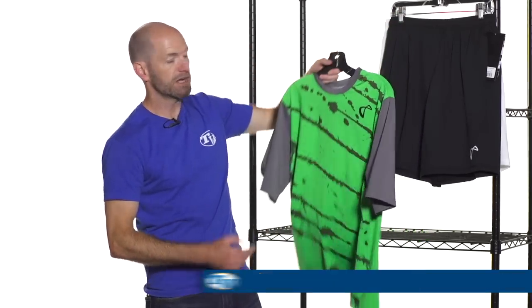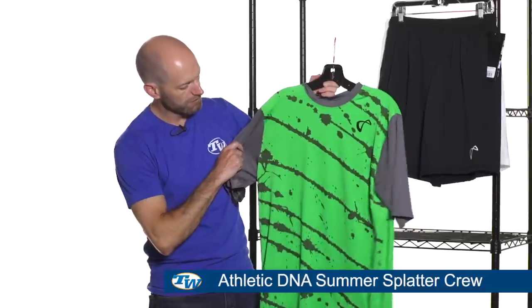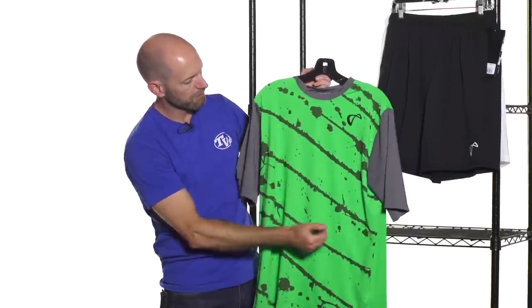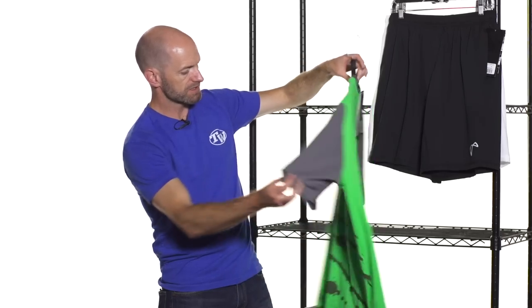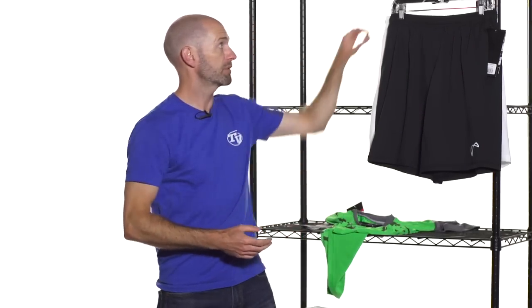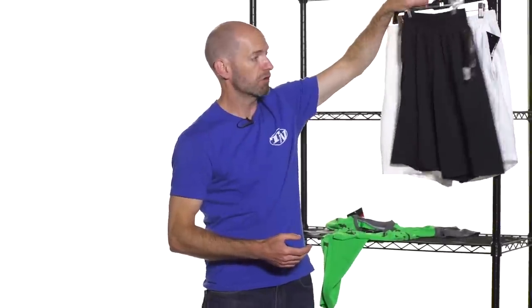Love this Summer Splatter Crew too — just a fun graphic design right here. Again we have the logo and contrasted gray sleeves on this one. Everything is just super lightweight; it's going to be awesome as the summer months roll in and it gets nice and hot out on the courts.